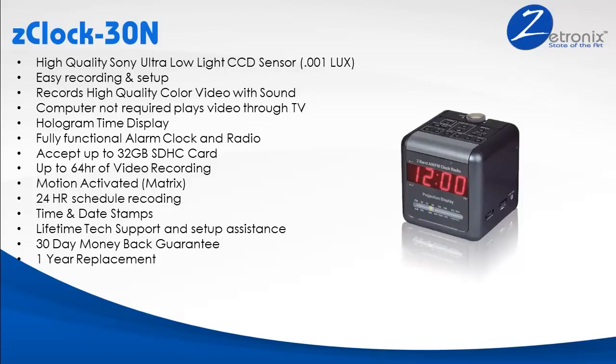The Z-Clock 30N is equipped with many other features like a holographic time display so you can easily see what time it is in the middle of the night, time and date stamp in the video, along with a full 7-day 24-hour recording schedule so you can set up the clock to record only when you want it while you're away and not have to watch through hours of pointless video footage when you get back.